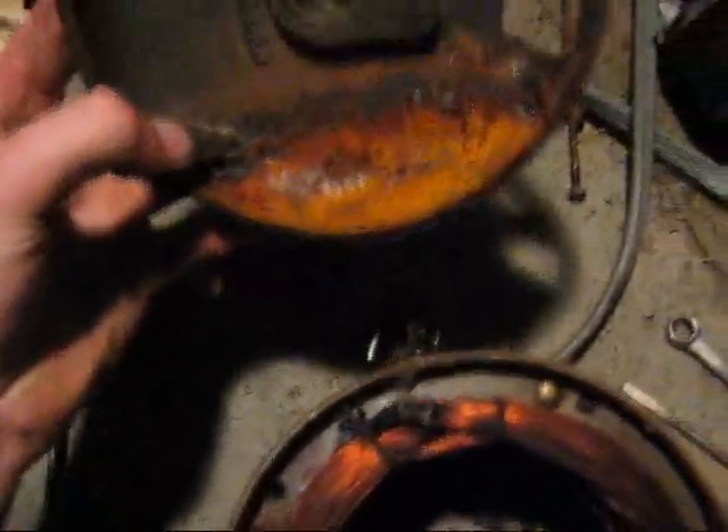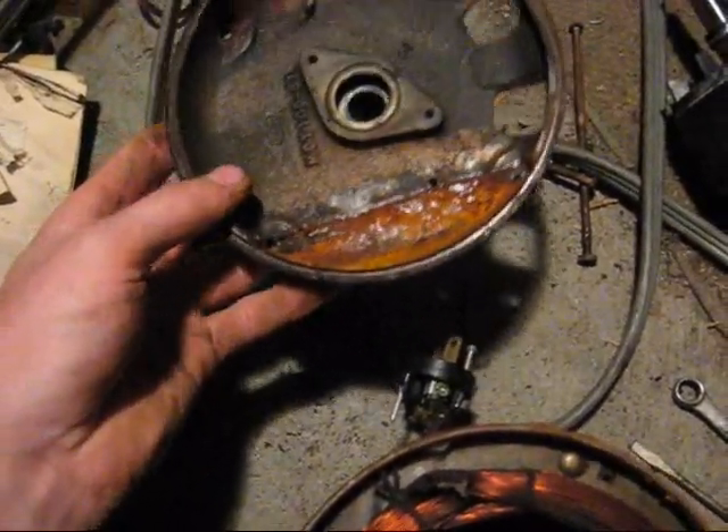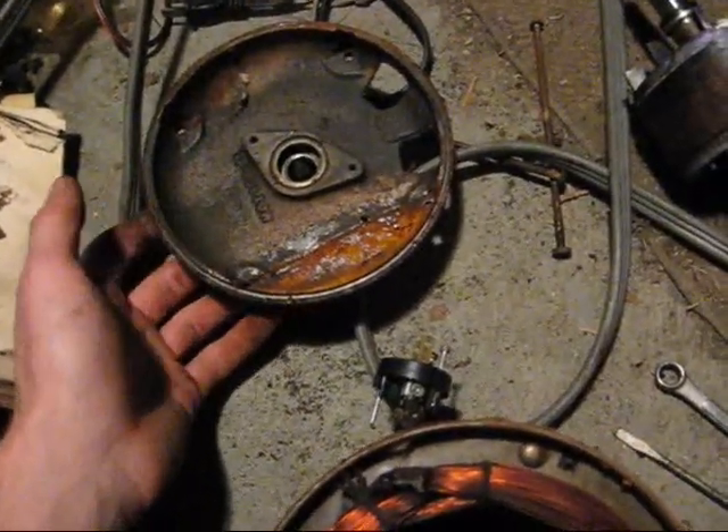As you can see right here, this thing has actually been full of water right up to that level. The pump had seized up. I have the entire unit — the mounting cradle for it is right here.